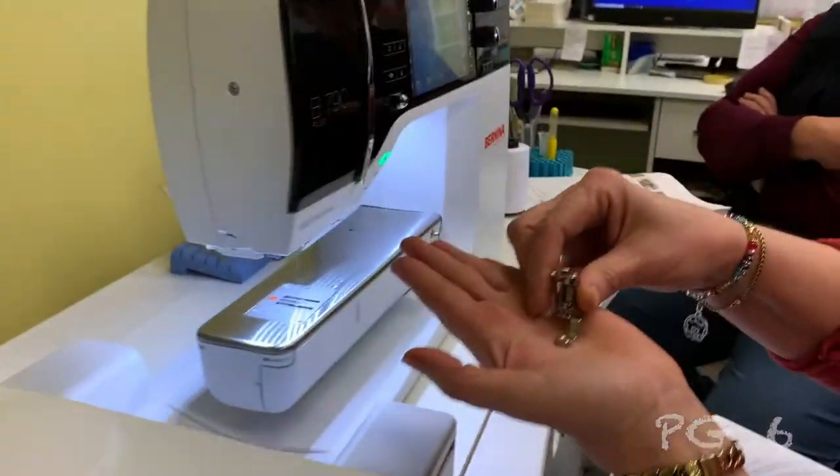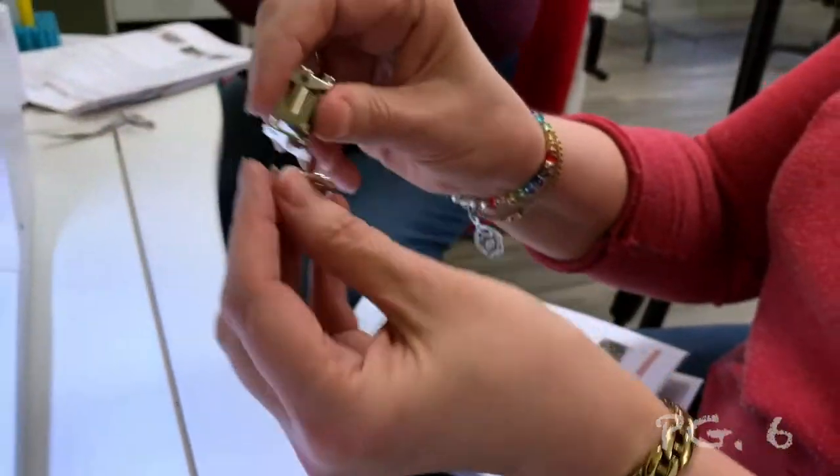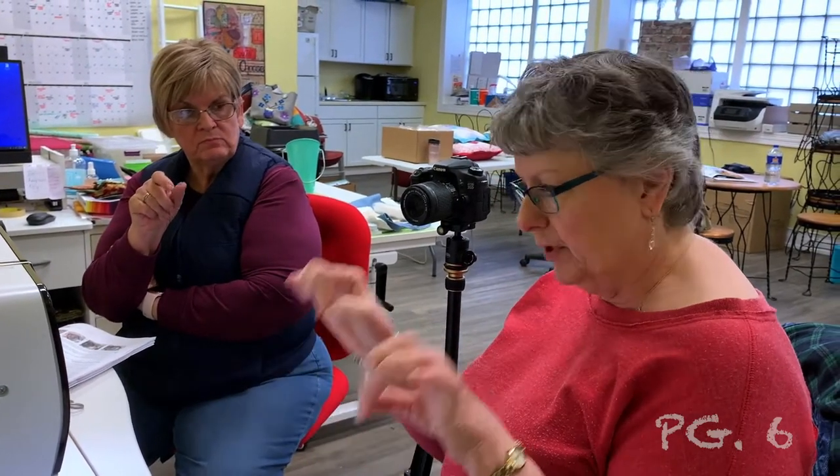Your presser foot is going to be the number 26 foot, which comes with your module. When you unbox your module it will be in a little white cardboard box. Also in a zip lock bag you'll find thread nets, little gray handles that go on your templates, needles, and some other things. Don't throw out that little cardboard box thinking it's nothing — it contains your foot. So you're going to put on the 26 foot.